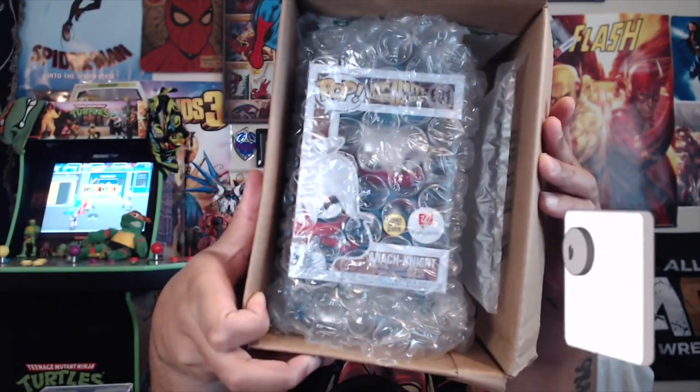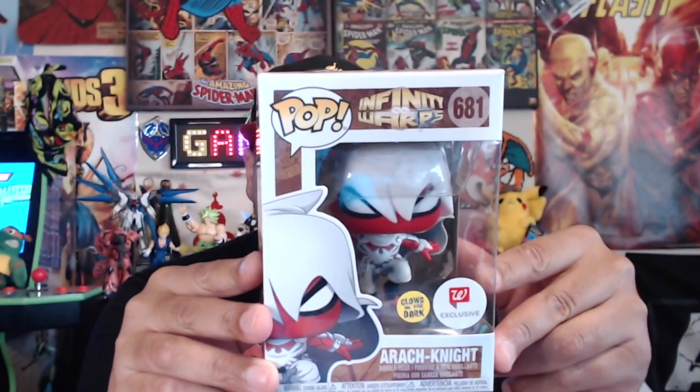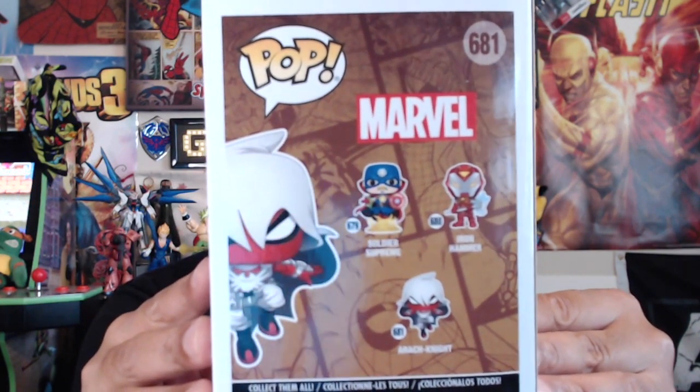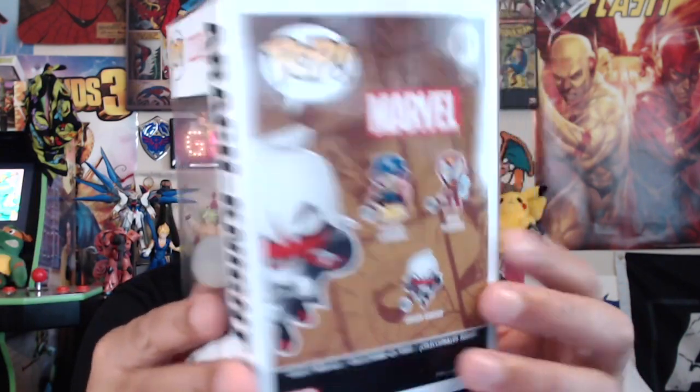Okay, I like that. So for anybody wondering how Walgreens ships it — it's in a box, but it's sufficient. Very good amount of packing paper in there, there's a little slip in there. The bottom was not taped but the flap was. Here we go — look at that beauty, man. So what we have here is the Arachnite from the Infinity Wars, and they have a Soldier Supreme and Iron Hammer along with it.